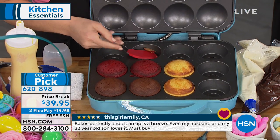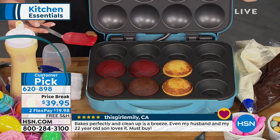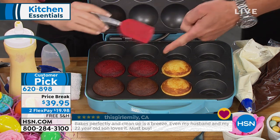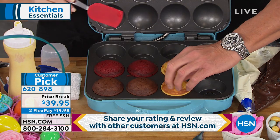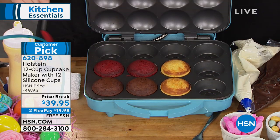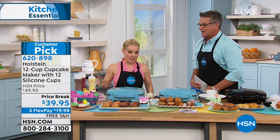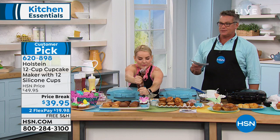Look at all the beautiful reviews at the bottom of your screen. Free shipping. Remember that little piece I said don't worry about? They're all done — came right off, perfect. Imagine popping these out every seven minutes. Look at how beautifully golden brown they are. Keri Maletto, thank you so much — I love starting my day with you and cupcakes. Huge customer pick on hsn.com. Remember to use that $20 gift card if you can get it.